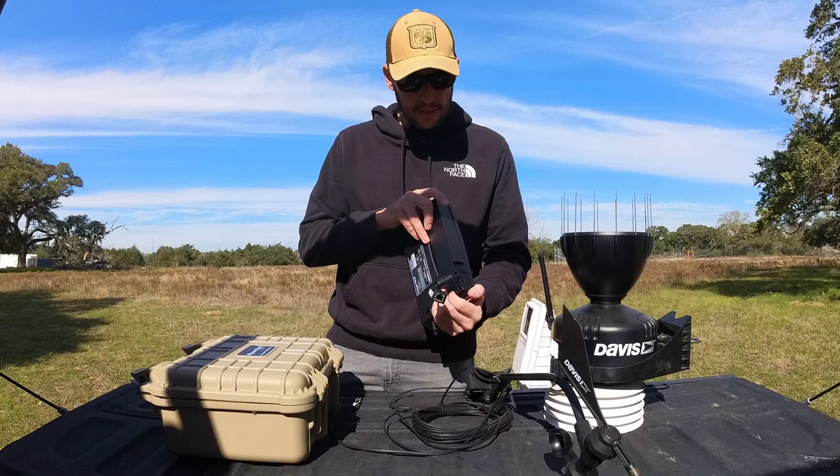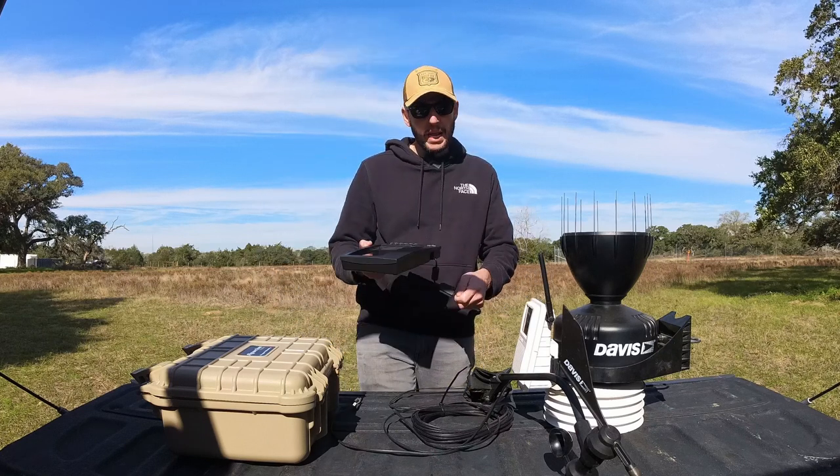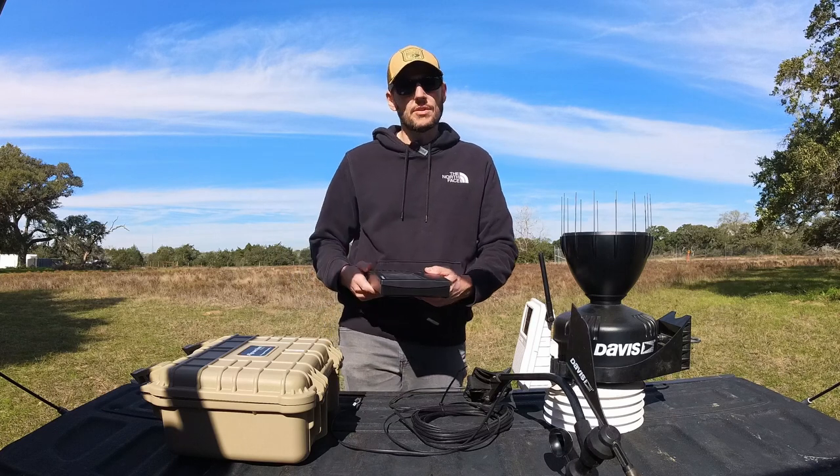Over here I have the controller, which is collecting all the data, and this is the data logger inside. Once a week when I come here I can just connect my laptop and download all the data, or I can see it also on the screen.